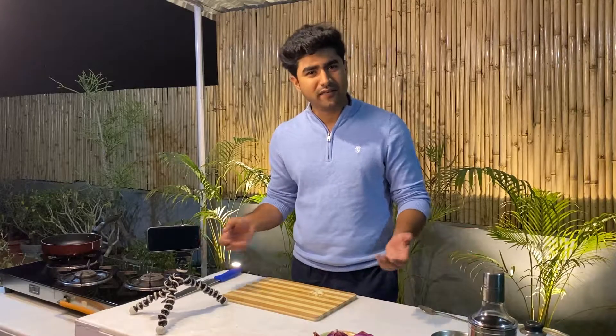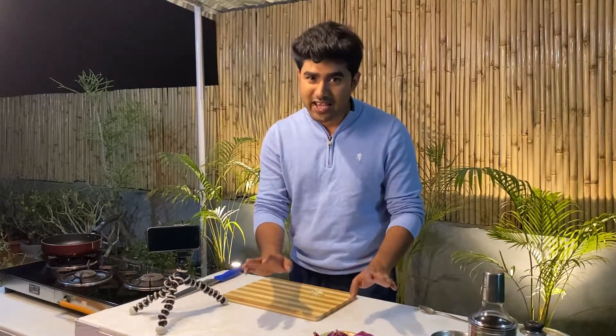For making kadhai paneer, the ingredients that we want are normal, what is used at home. We don't need anything extraordinary. The main ingredient in kadhai paneer that makes the dish stand out is the kadhai masala. Let's start with the kadhai masala.